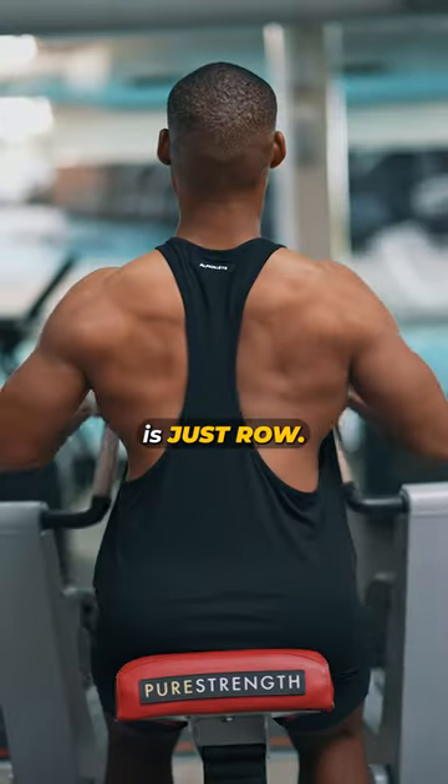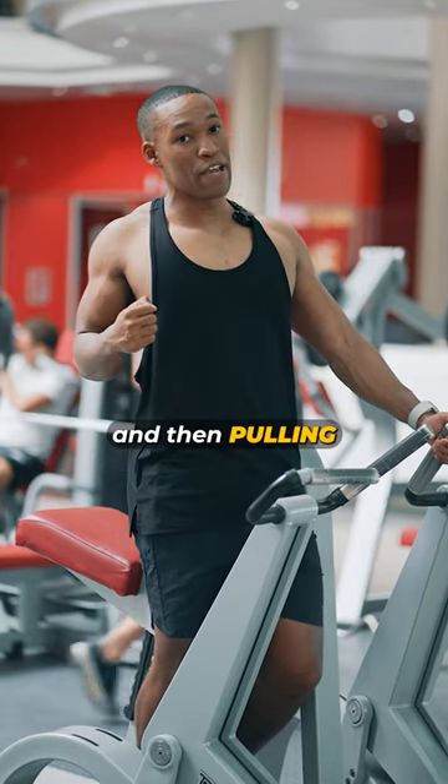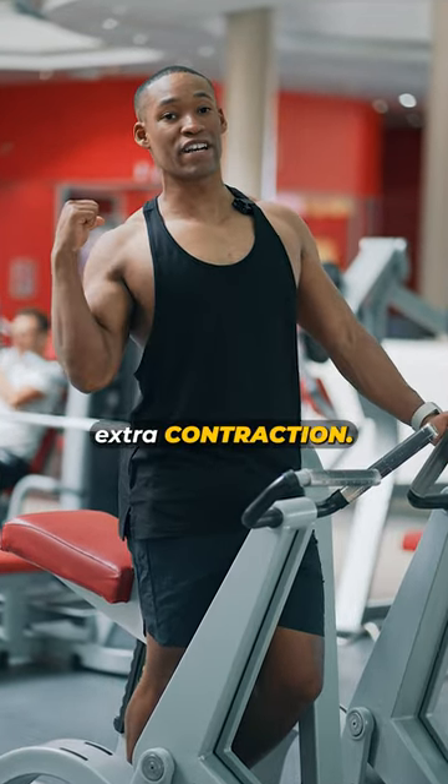Number one, what people tend to do is just row. However, rowing requires two movements: scapular retraction to engage the back, and then pulling with the arm to be able to get extra contraction.